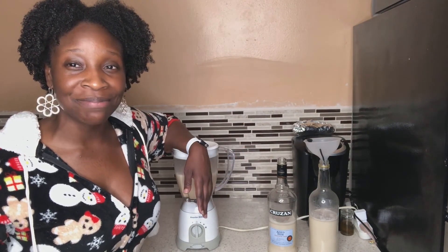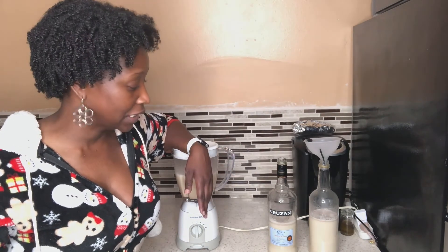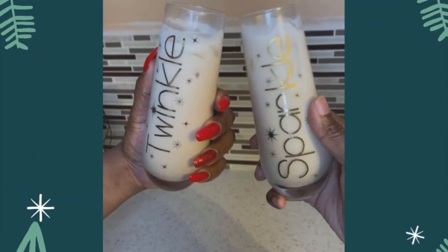Thank you guys so much for tuning in — actually, we're not finishing the video yet! I'm going to pour out some coquito for you so you can see us drink it. That's important.